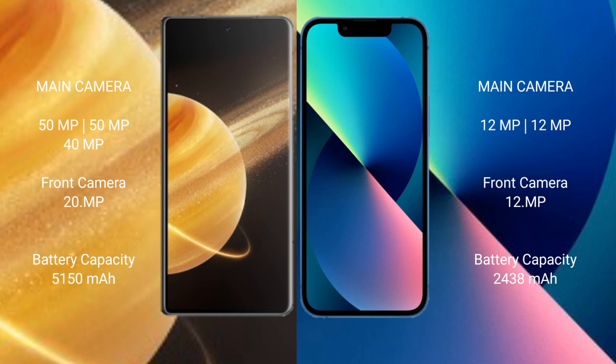Honor Magic V3 has a 5150mAh battery with 66W fast charging support. iPhone 13 Mini has a 2438mAh battery with 20W fast charging support.